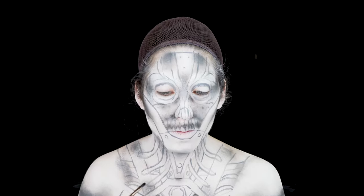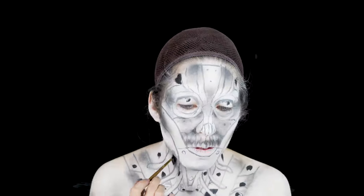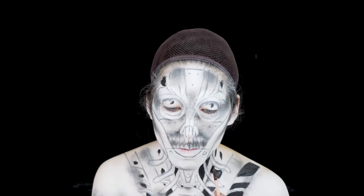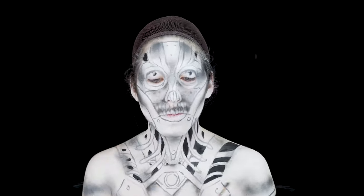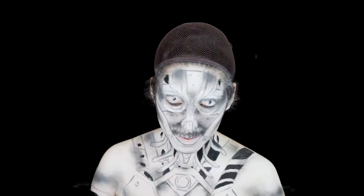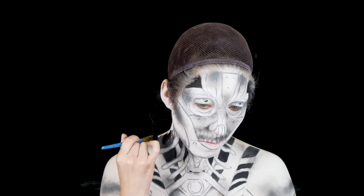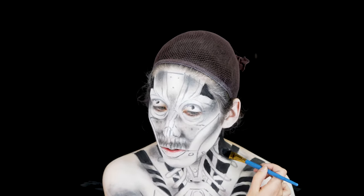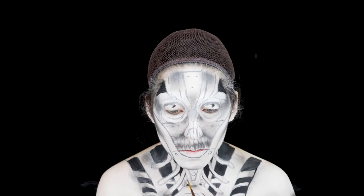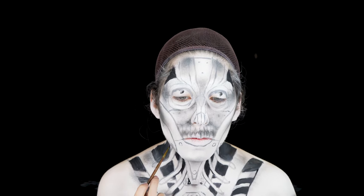Now going back in with some black body paint, I'm going to be filling in all the negative spaces. By filling in the negative spaces, it will bring out some of the mechanics and the design of the robot. Then with a smaller brush and the same black body paint, I'm going to be outlining some of the designs to give it more structure.